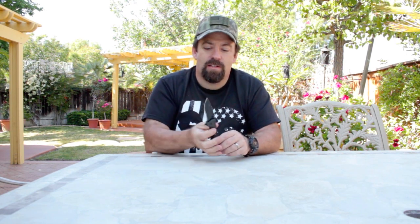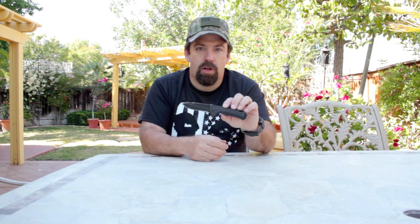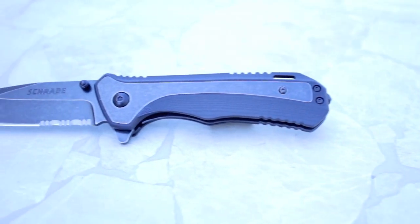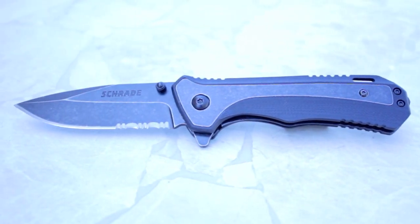Hi folks, John with the Wingman 125 channel. Thanks for checking in. Today I'm going to be doing a quick video overview of a folding knife that Charade sent me — the SCH501S folder. Here's a quick look at the Charade SCH501S.